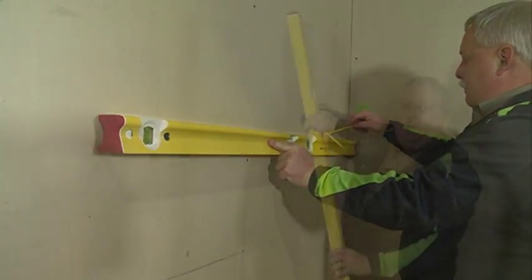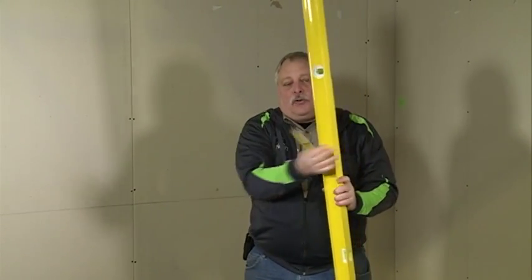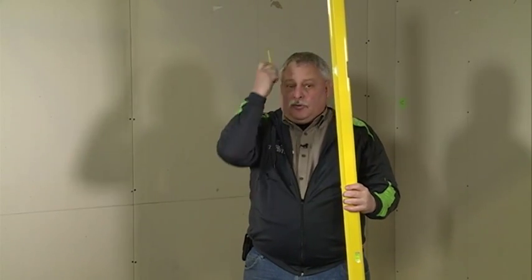The other important part about this tool: it's got three sharp edges. As I've just shown you with that scribing, it grips that edge. It's not chamfered, so that you get a straight, consistent line.